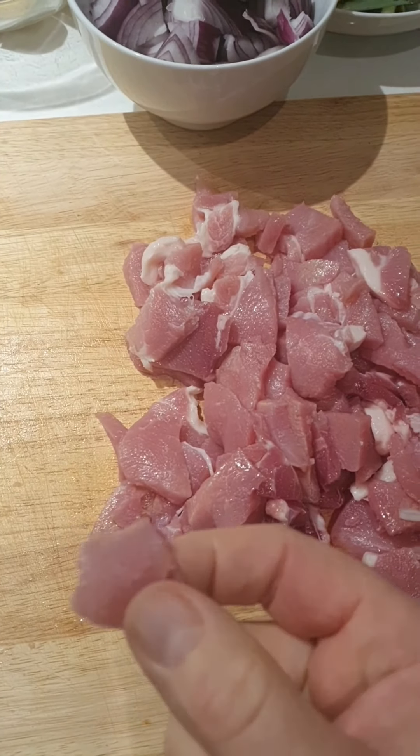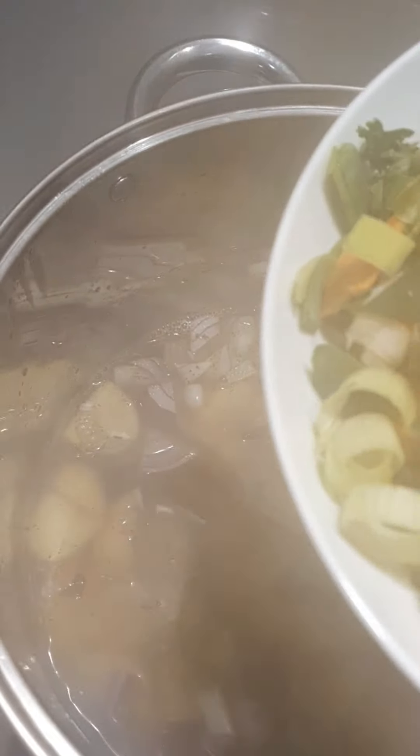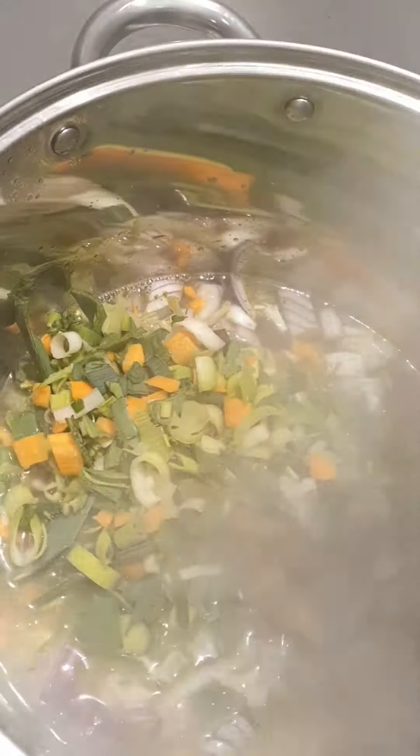These are the ingredients we're going to use for our coddle. It's going to be a tea-dinner coddle — sausages and ham pieces, bacon pieces, potatoes, mixed veg, stock cubes, salt, pepper, chives, and parsley.